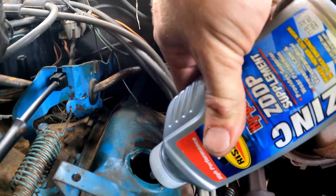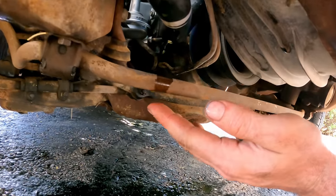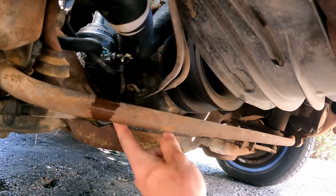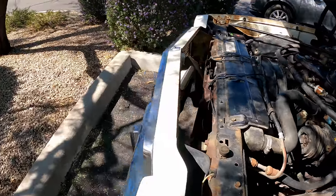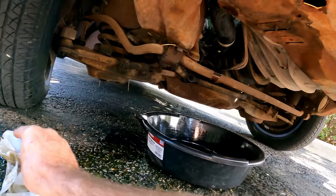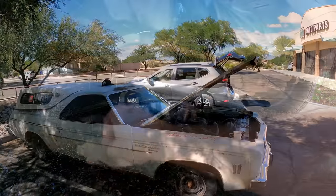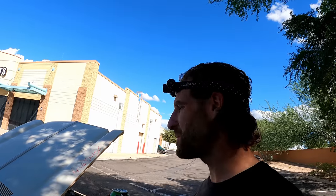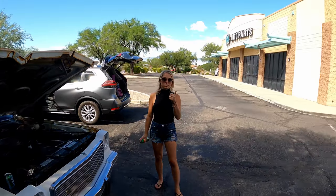Throw some ZDDP in there to help out with the flat tappets. All bad news. I was just double-checking for any fuel leak since we had those off - very important with fuel. Our water pump is just shot now, it's pissing out. I gotta clean this up - we're gonna have to do that before we leave town. It's gotten progressively worse. But I did have a fuel leak down there - I was able to snug that down and the flare is not leaking. Always always always check with gas. Good thing I checked that.